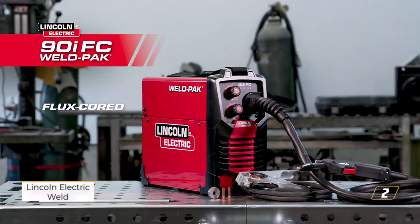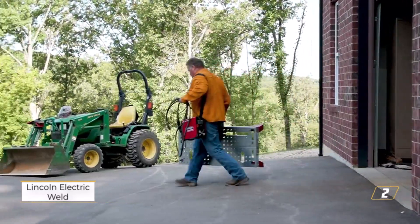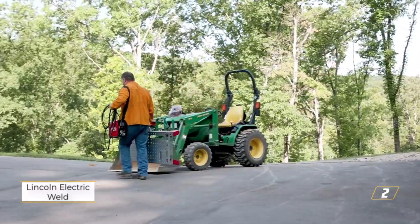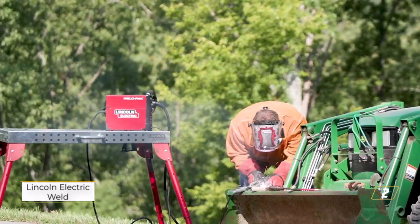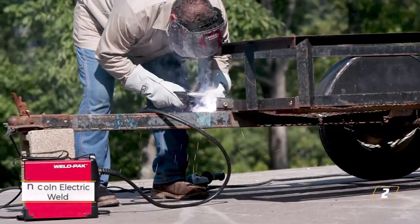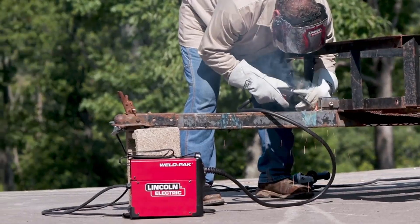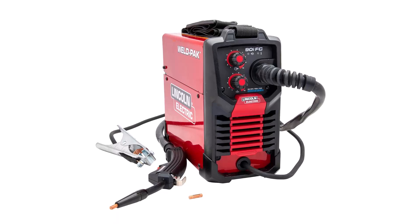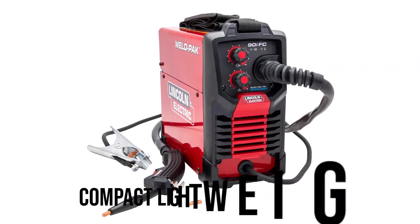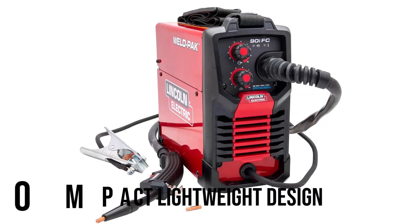Number 2: Lincoln Electric Weld Pack 90i Welder. The Lincoln Electric Weld Pack 90i Flux Core Welder is designed for those working on light to moderate welding tasks. It operates on 120-volt power, making it easy to plug in and use wherever a standard outlet is available. This model is suitable for home repair, small fabrication, and hobby work. Compact, lightweight design helps users carry it to different job sites without hassle.